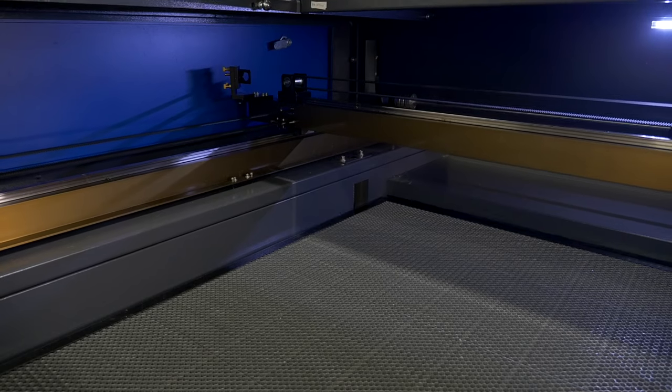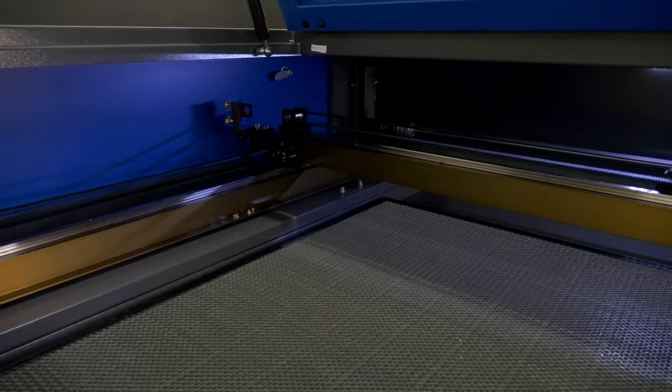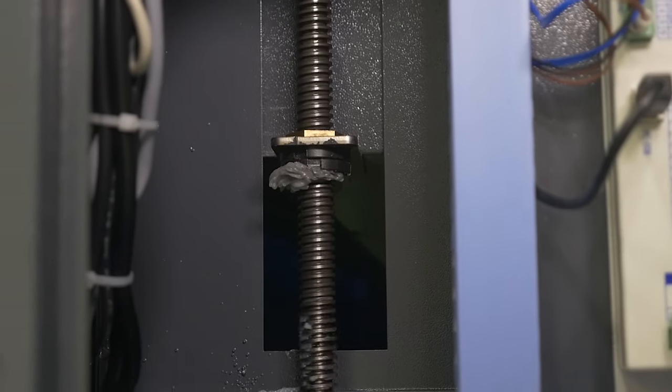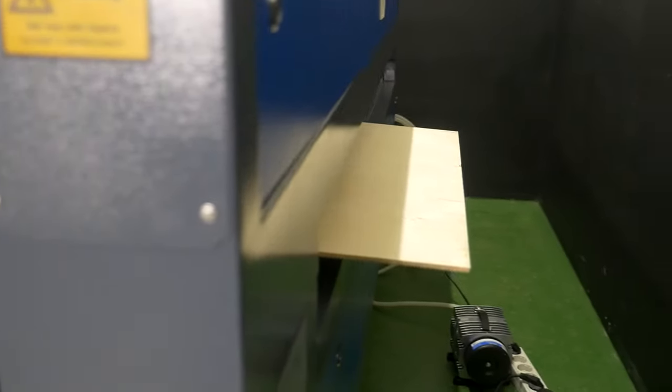At the same time, the working area can withstand a load up to 80 kilograms, which allows processing heavy materials such as marble, stone, and granite. Due to the through table, it is possible to process sheet and roll materials that are longer than the working area itself.